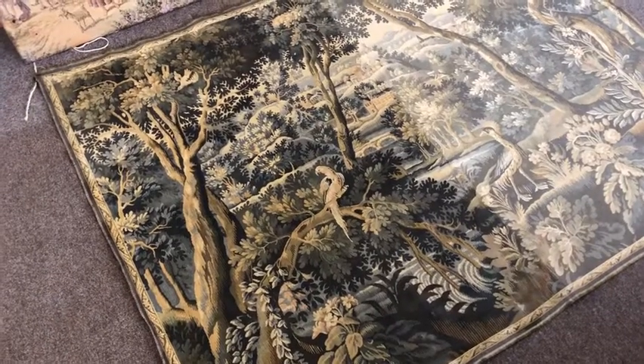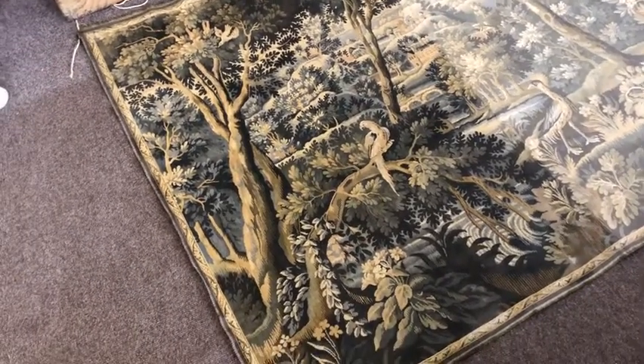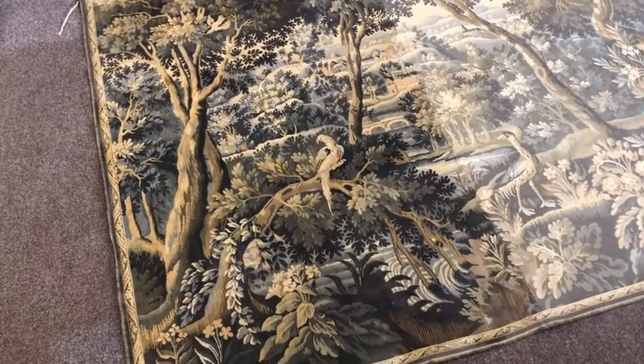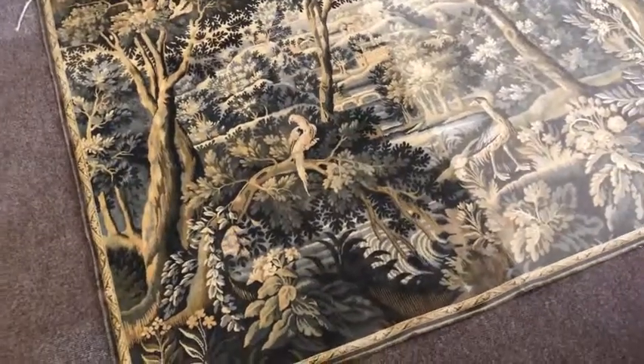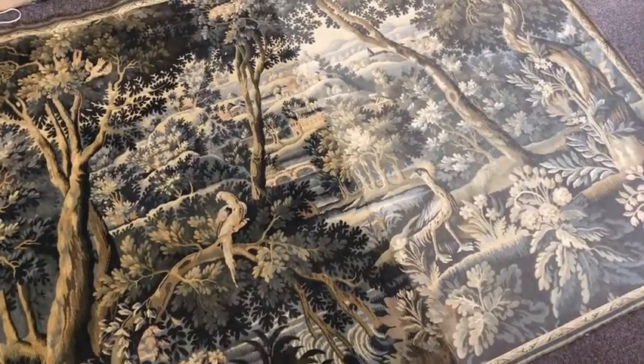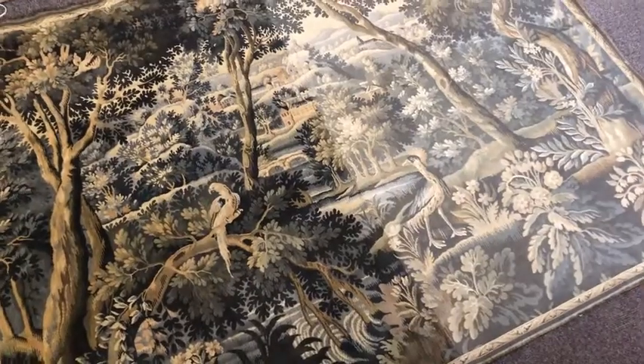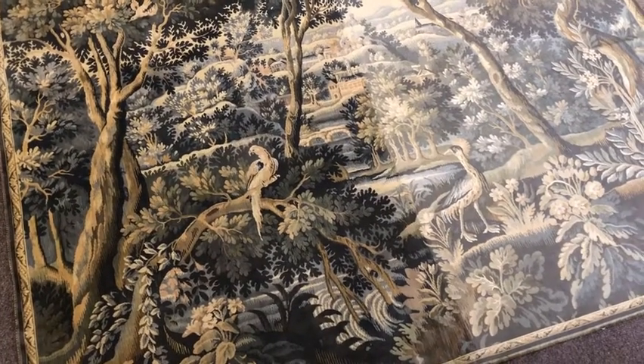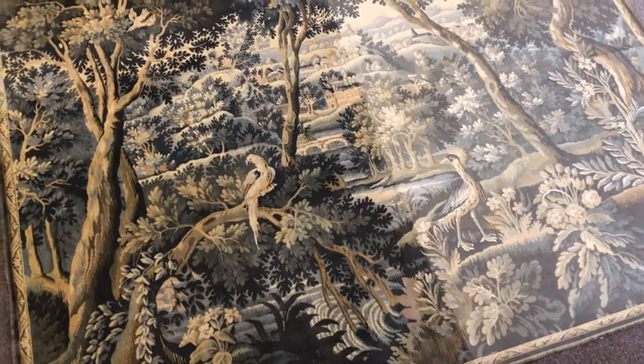I am midway through a lovely landscape scene tapestry, clean and restoration. I say restoration because it's not really just a clean — we have to check for dye stability and see how the integrity of the piece is holding together, and we've got one or two little issues.